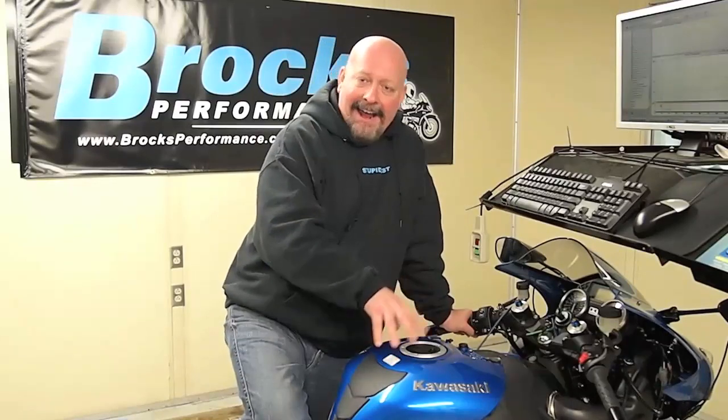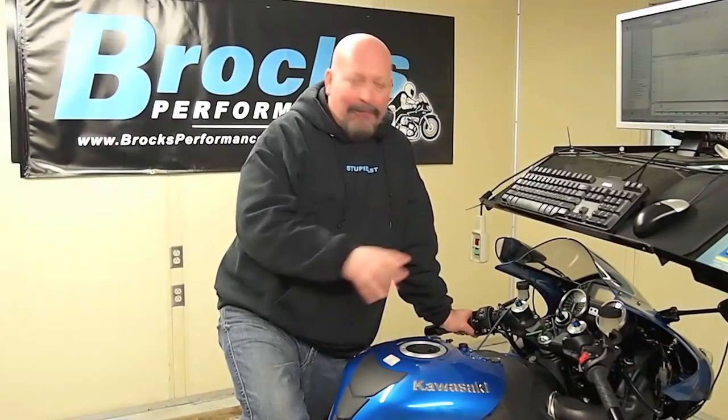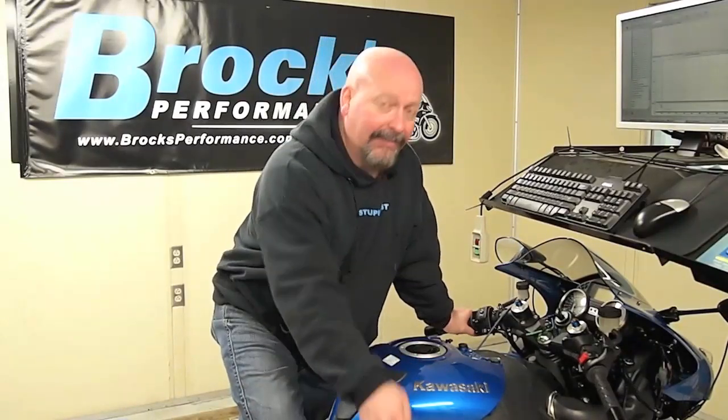I had a goal. I had a feeling that I knew what we could get out of this bike. With all bolt-on components, no trickery, not getting into the engine — the only cover that has ever been off this bike is the clutch cover to install our clutch mod — I believed we could get 230 horsepower out of this bike on the STD scale.